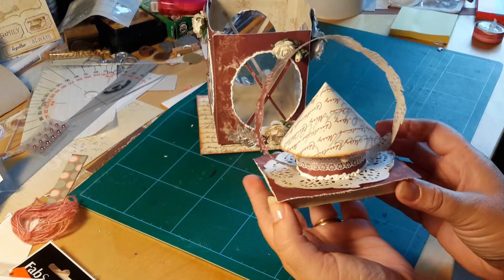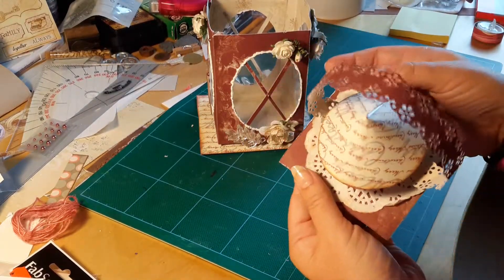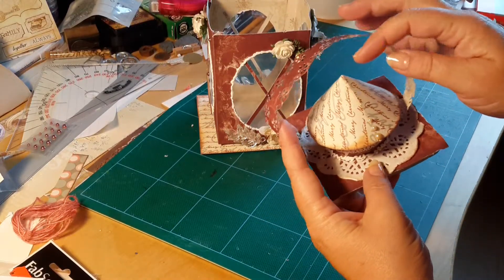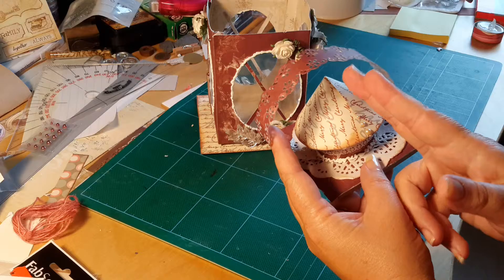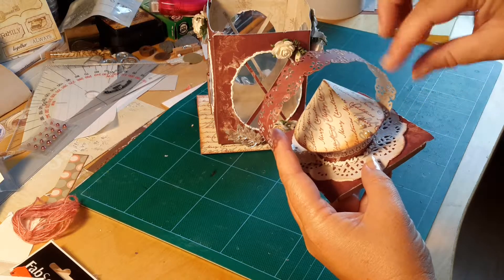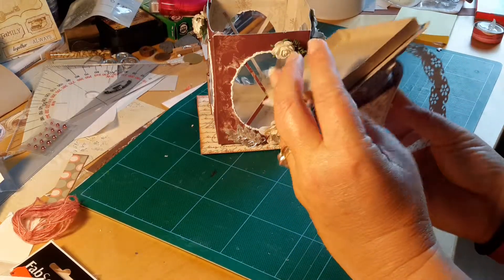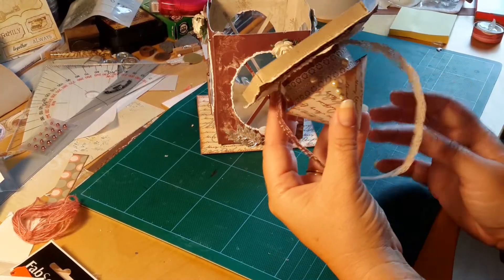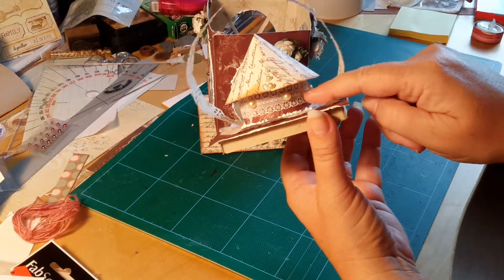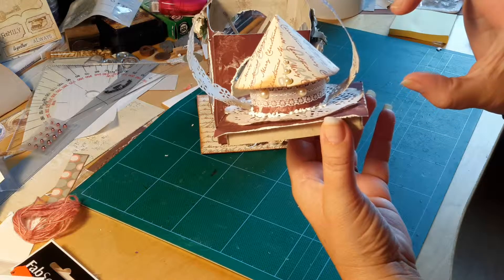So this is the lid. Take a circular shape and cut it out with scissors into the middle and just turn it like a cone. And then I have cut out paper — make a circle like this.